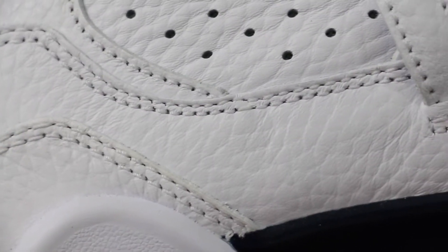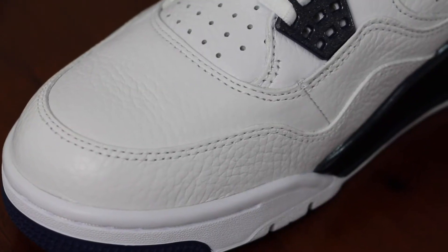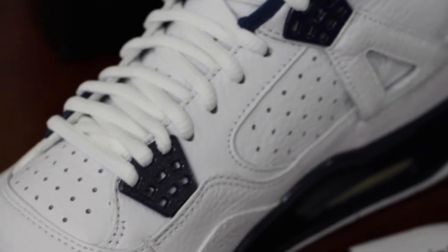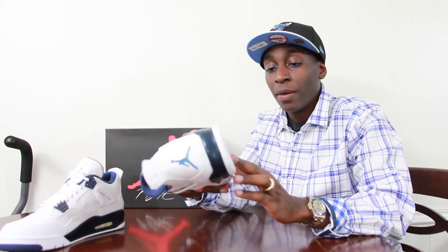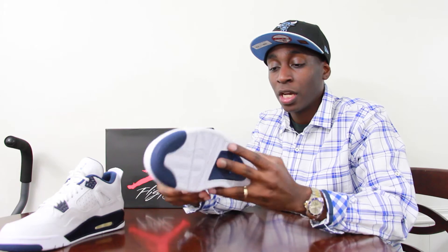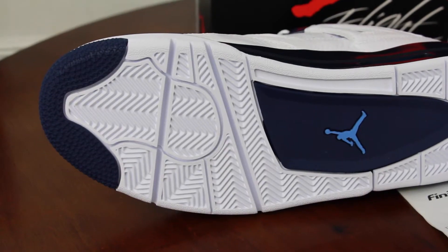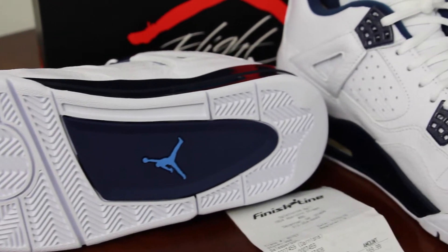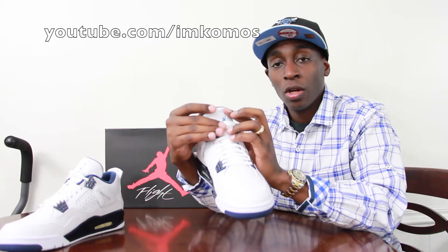Here on this Legend Blue 4, the tumble leather is very textured. This is a full grain tumble leather in white on the upper. You have that Midnight Navy on the midsole, and the outsole is pretty much white. You have a Midnight Navy hint there, and then you have the Legend Blue Jumpman in the center. You also have the Legend Blue Jumpman on the tongue.